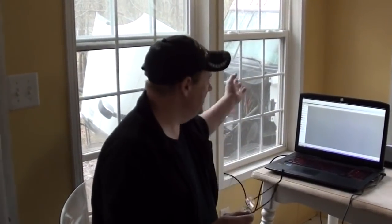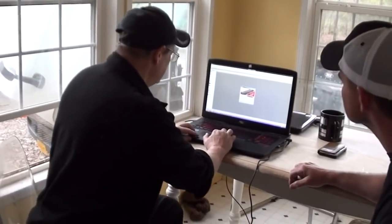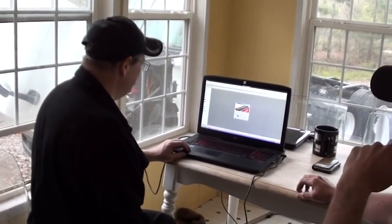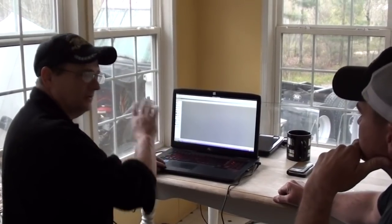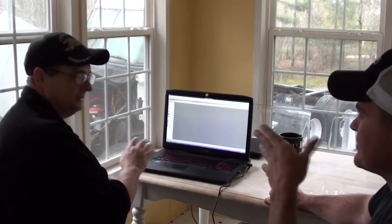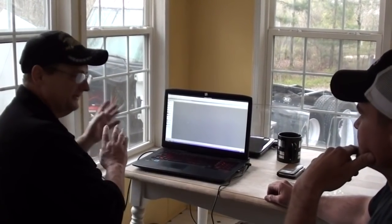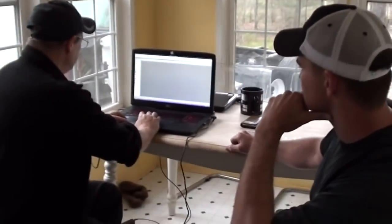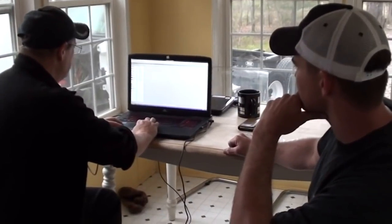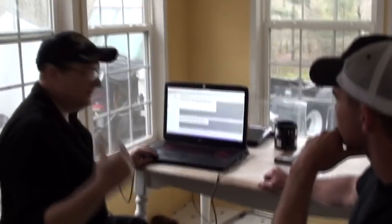Now we've looked at the outside of the truck, let's look at the brain a little bit — this could be dangerous. I'm going to bring up my software. You said the engine's just been replaced, so most of this data is going to be from the old engine. You've only driven it about 3,000 miles, so all this data is relevant to the old engine. Let's look at advanced data — here's your after-treatment history.